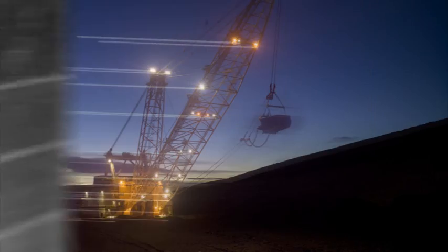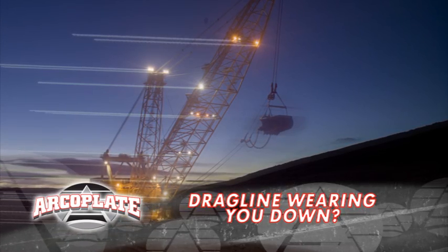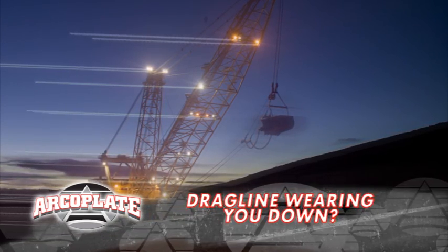What's up, Jack? Oh, it's not good. My dragline excavators are a drag. The more dirt I move, the more wear plate I need. And I can't afford to have them out of operation.